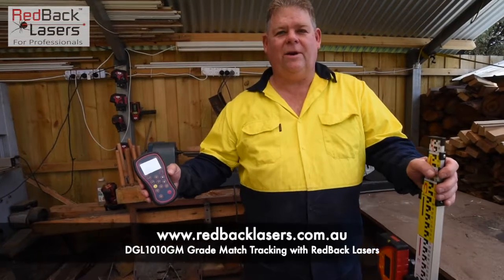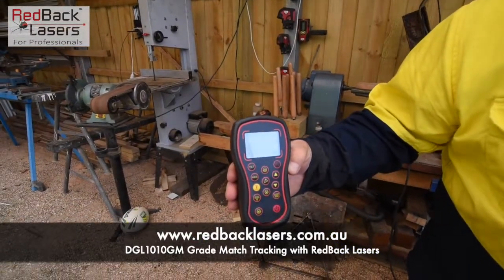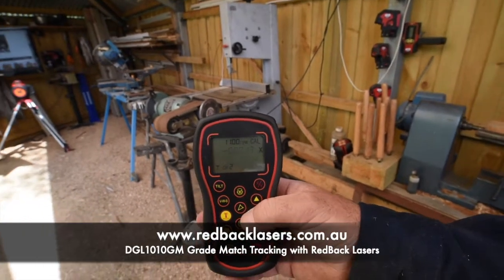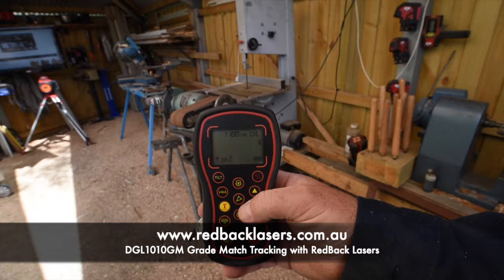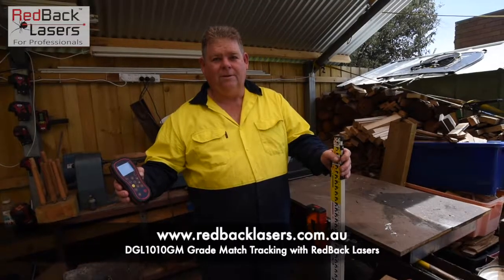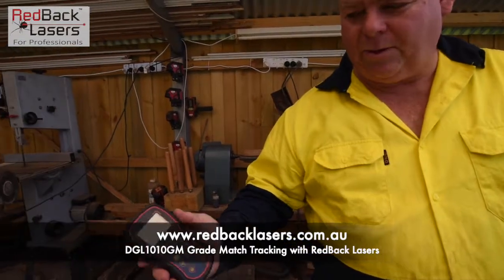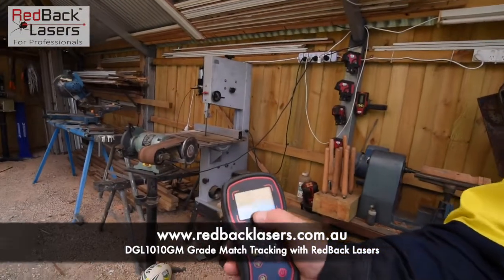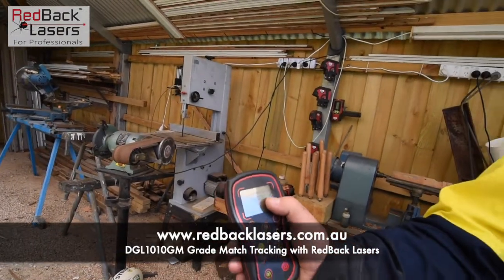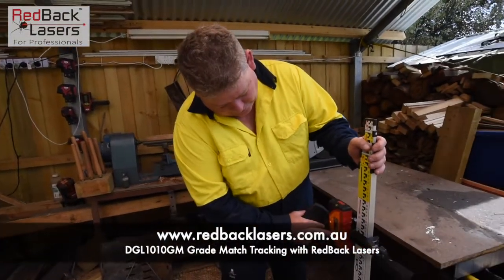So the laser's found the receiver. It will now start to track down. We can see there that it's 45mm too high, 35mm too high, and it will just keep tracking down until it finds the level mark on that receiver. At that point, the laser's locked onto the receiver. We've got the solid beep. It's showing that we've set a grade of 1.035%, and we're 2.3mm off grade on that percentage angle.